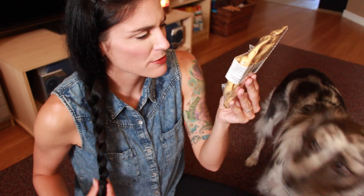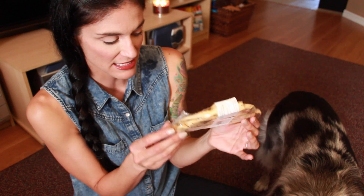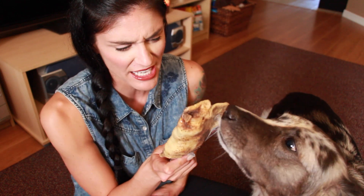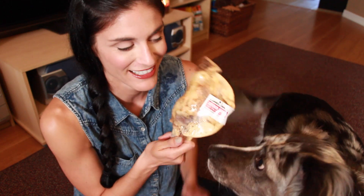Next up is from Superior Farms and this is Pet Provisions. I believe this is like a pig ear — a venison crepe, so fancy. This retails for $8, which is amazing, it's a nice size. I probably wouldn't let her chew all of this at once because that is a lot of venison for her to be eating at one time. She is sniffing it — I don't smell anything, but those dog sniffers are pretty strong.